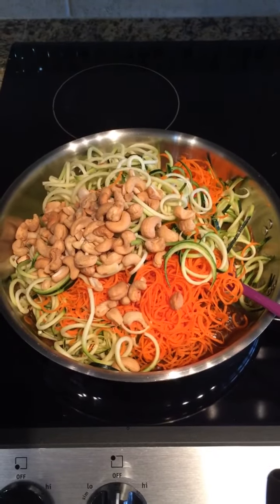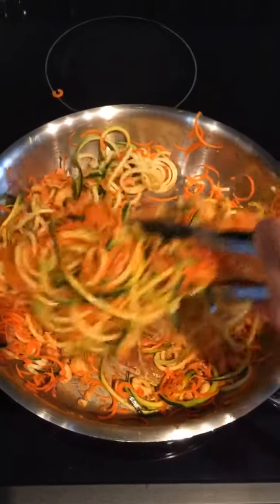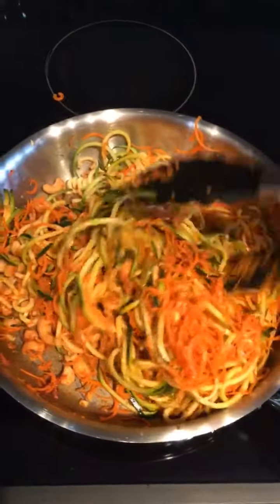Now it's time to add the zoodles, carrots, and cashews. Cook it for a few minutes, just tossing it gently with the tongs.